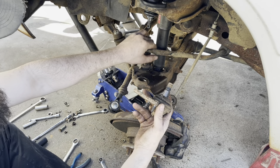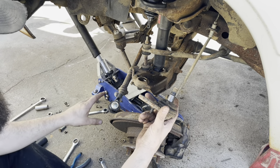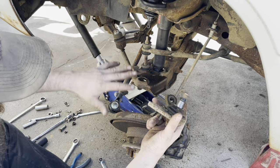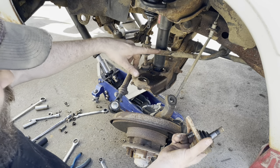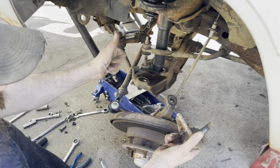Anytime you're working on one of these torsion bar trucks, you always have to support whichever control arm is being sprung by the torsion bar. On these trucks it's the lower control arm - got a jack under it, so that if the welds on this shock break or anything, the torsion bar isn't going to try to slam this control arm down. Just got it supported, we're good.